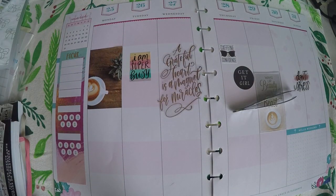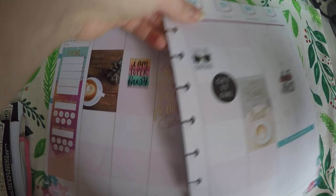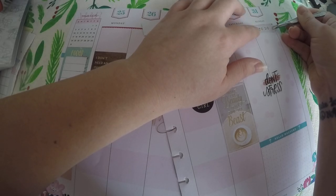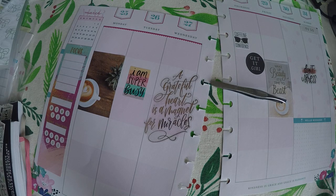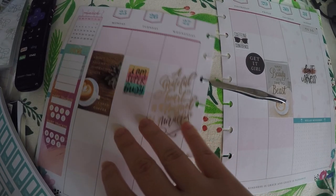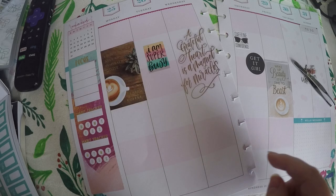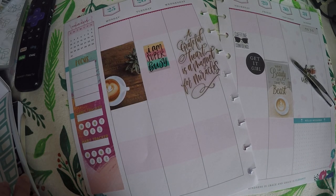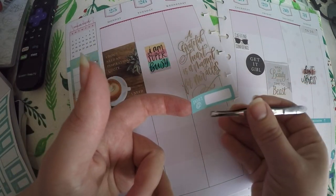Hopefully that will work pretty functionally for me. I do like doing a to-do for Saturday and Sunday. I pulled this little to-do from the Farmhouse — I'll lay that there. I'm going to use these stickers for my YouTube days since I took that sticker down so far, and here I will just write in what videos I want to post that day.